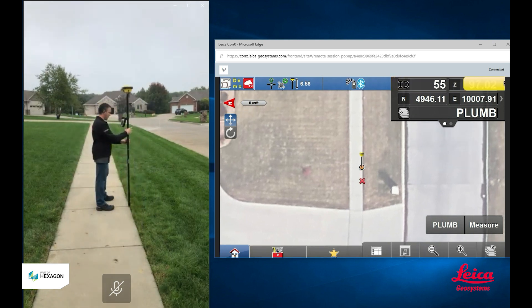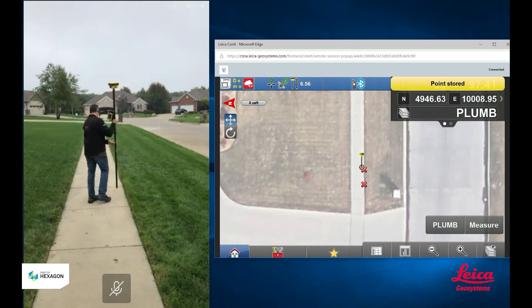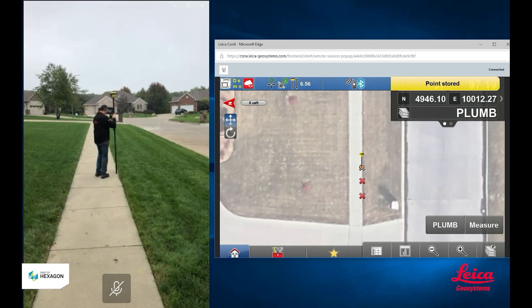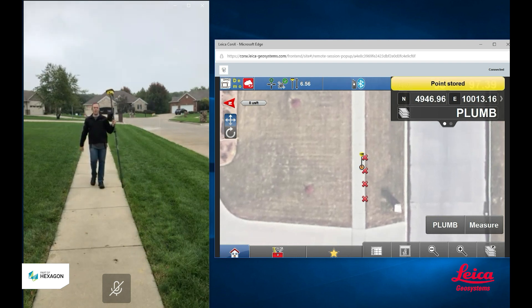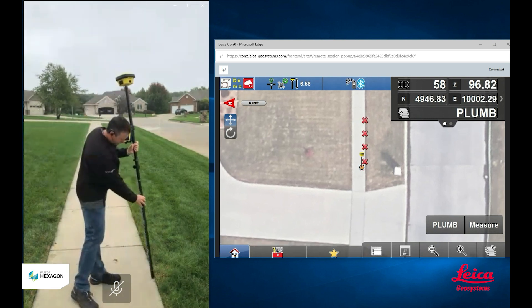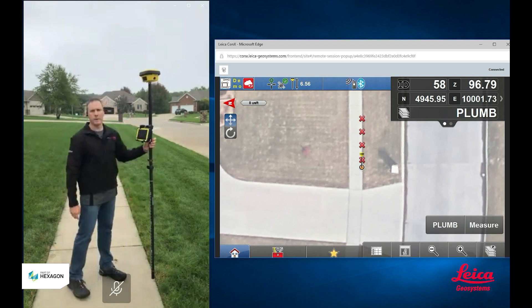When I come over to the next point, I'll set the pole down, get the bubble inside the circle, and measure. And I'm not going to go all the way down the sidewalk — you get the idea that every time I want to measure a point, I have to set the pole down on the point that I want to measure. I've got to look at the bubble, and when I get the bubble inside the circle, I can go ahead and take my measurement.